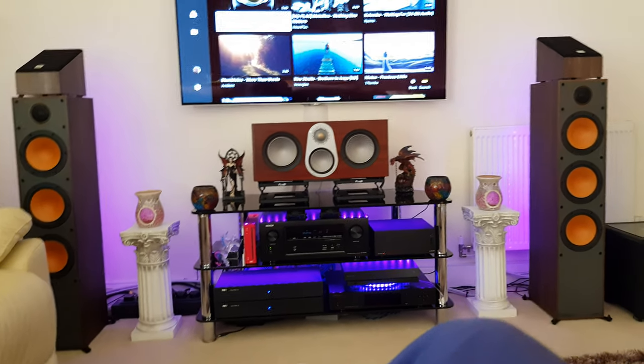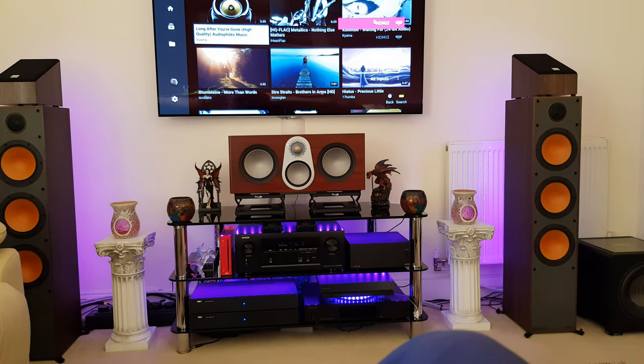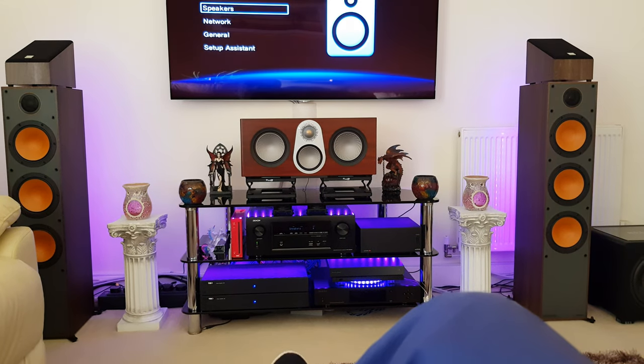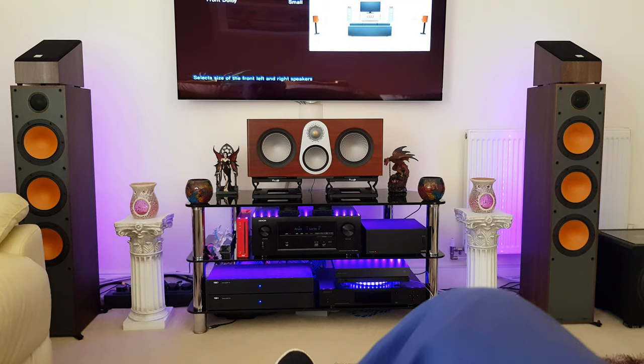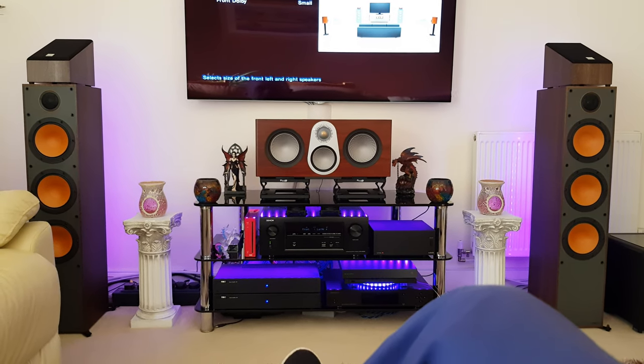Bear with me, I'll put the mains back on - subs back on, I mean. So at the moment the speakers are running large. You can bypass - let's do that first. Let's go back to Odyssey Reference. We'll go bypass left and right. You'll notice there's a huge difference on this.